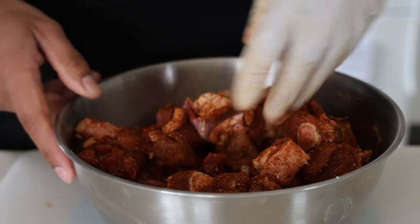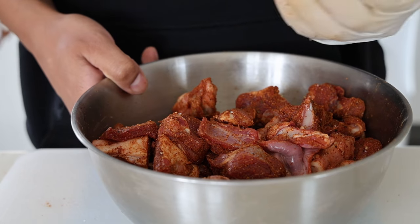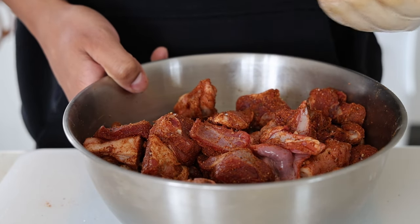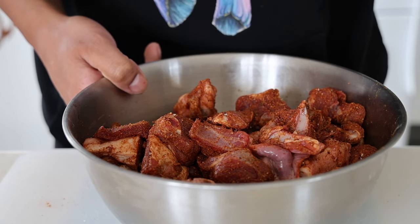You just want to make sure every piece of meat gets covered with flavor. You can chuck it in the fridge — the longer you leave it the better. I'm just going to put this to the side for 20 minutes and get on with any other prep that I need to do.